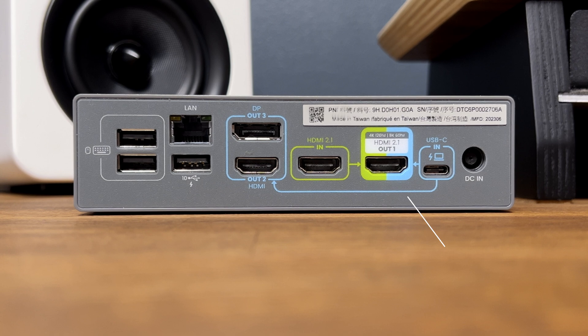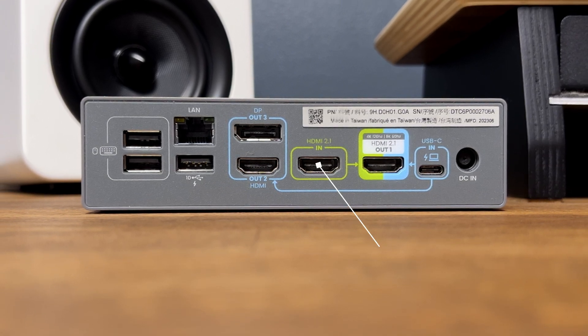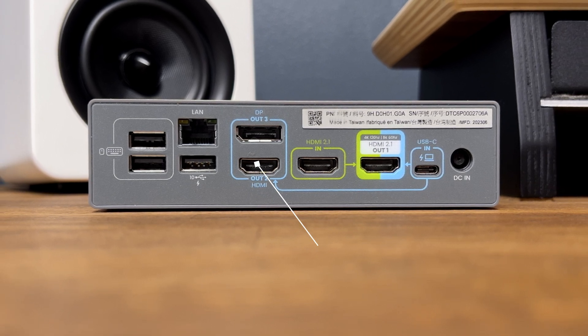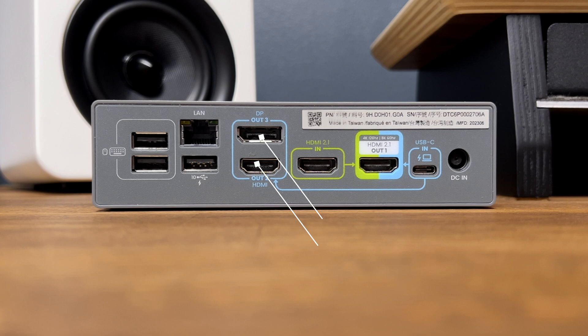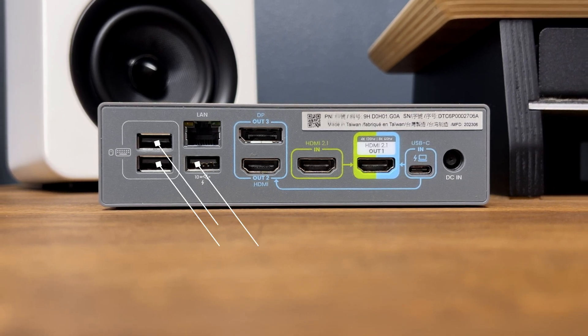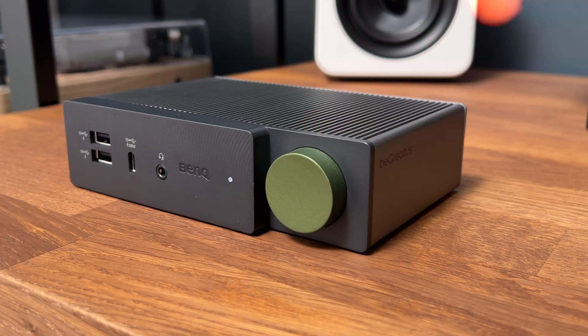Next we have the HDMI 2.1 out port, then the HDMI 2.1 in port, then a HDMI 2.0 port, and above that is the DisplayPort. Next to that we have Gigabit internet along with four USB-A ports. The LAN connector has a 10 Gigabit transfer speed.